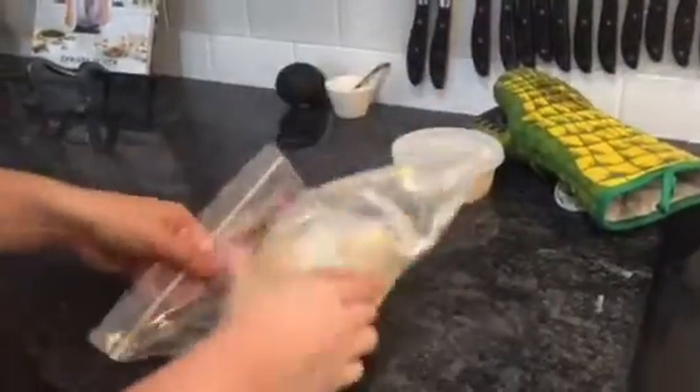We've taken our chicken breasts and now we've thrown them in the cornmeal and we're just doing like kind of a little shake and bake standard procedure. And then we're going to line these bad boys up on this baking sheet.